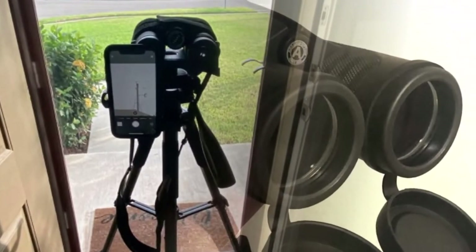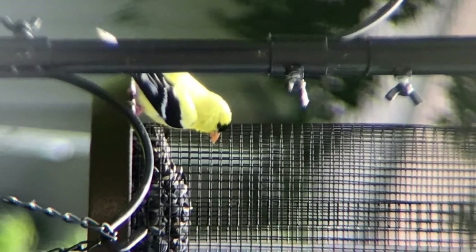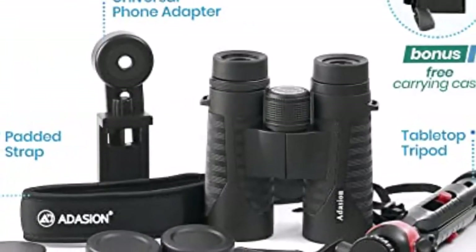So far they have not disappointed. I used the instructions to adjust the binoculars, which is very easy to follow, and the binoculars look to be quality made. They came in a box that had a man-made case with a strap for carrying, and it looks to be durable.